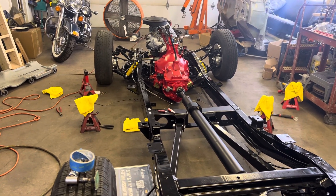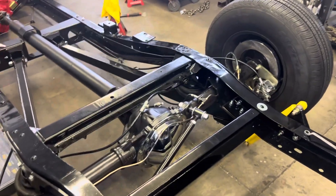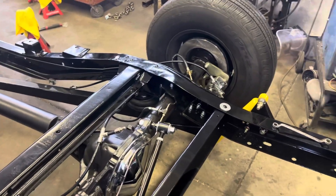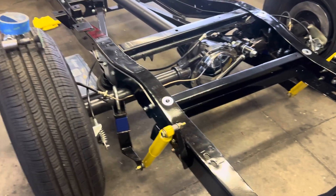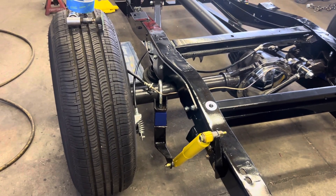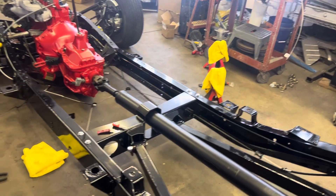Get the body on, get it wired, get it fired, and it's a driver. This thing is dropped in the weeds. Like I was saying, the chinesium control arms meant I had to go to a three-inch drop to get it to recess up in the frame right. The shock relocation brackets — I love them — but they're just a little low on the back, so I've got to figure something out, maybe fabricate something on top of that bracket to relocate the lower eye hole.